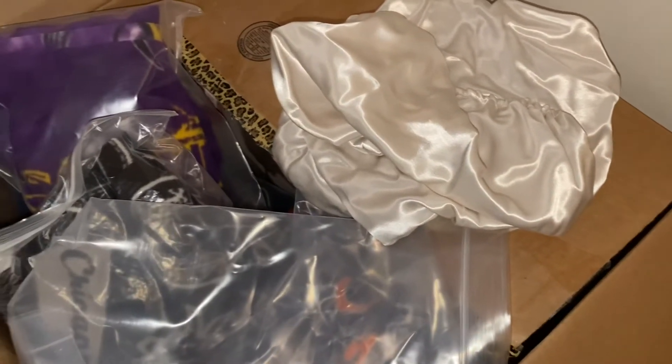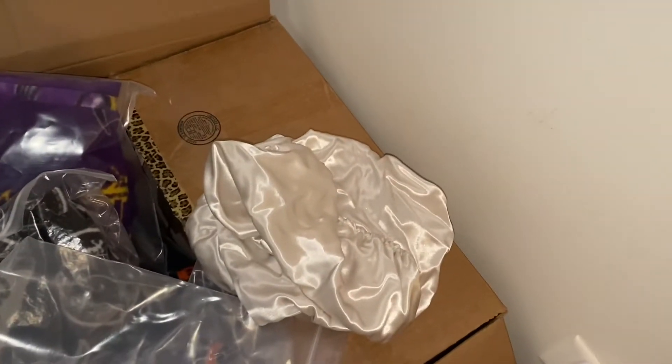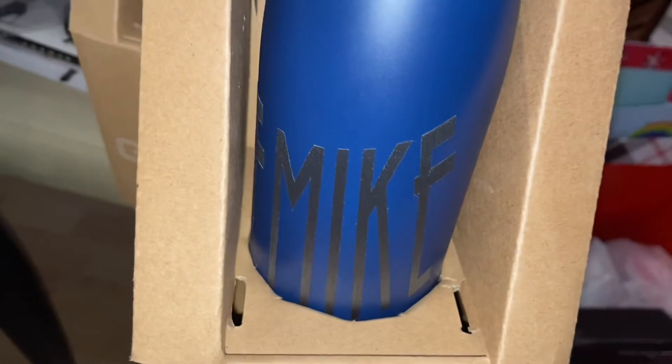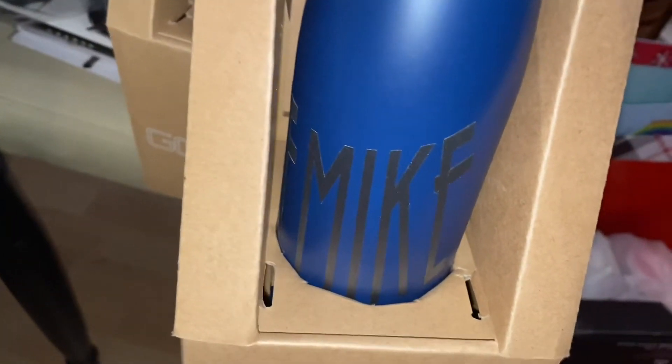Let me show you what I did with the water bottle. It's like a yoga gift set and I added his name to the water bottle to make it more personalized — that's how that ended up. You guys saw the mirror and I inserted the pictures. Thank you for watching, happy Vlogmas!